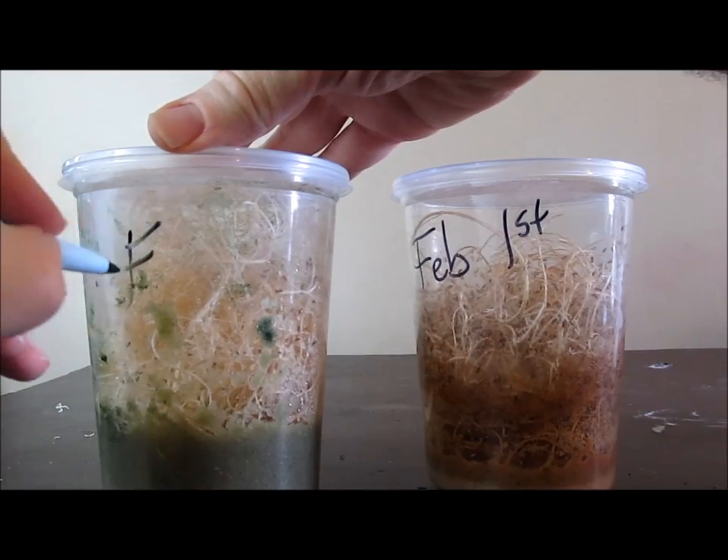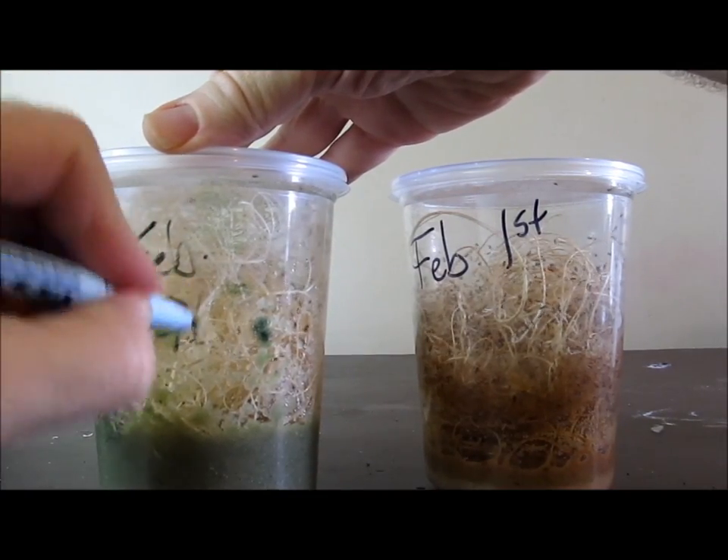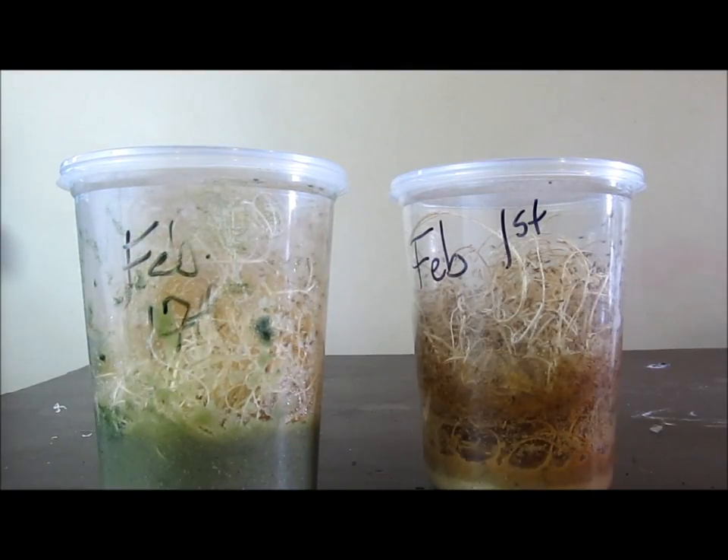Write the date that you made the culture on the container with a marker. Keep your fruit flies around 70 to 75 degrees Fahrenheit, out of direct sunlight.